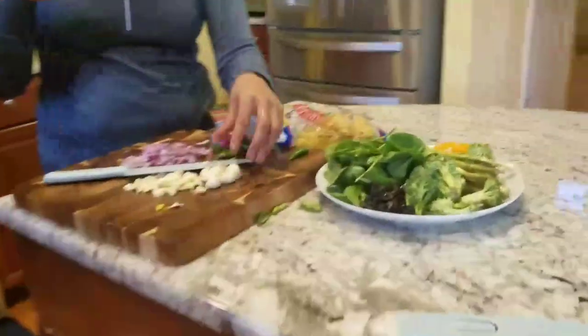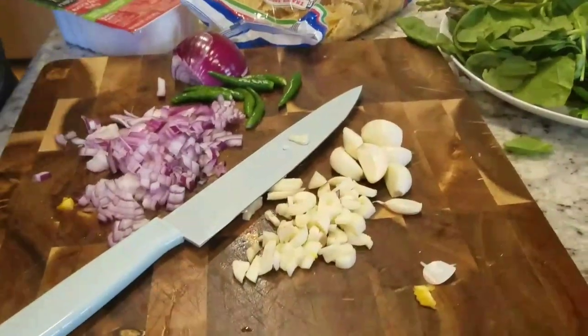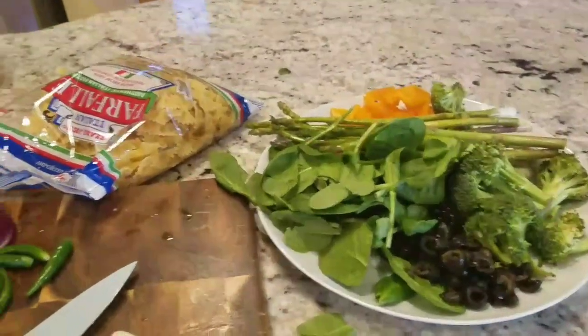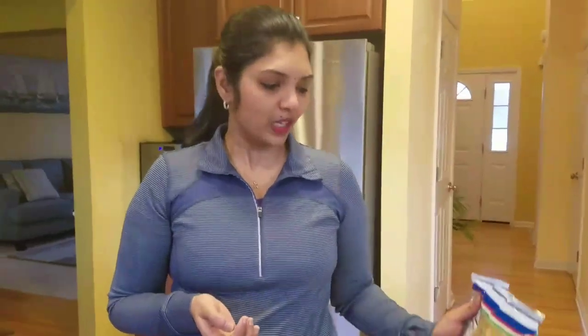It is a very good garlic, onion, and this is a very good pasta.